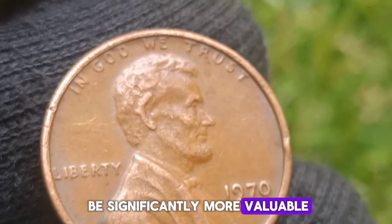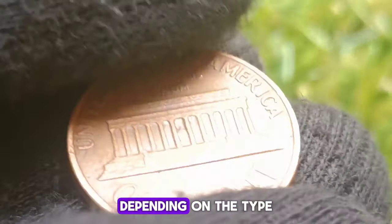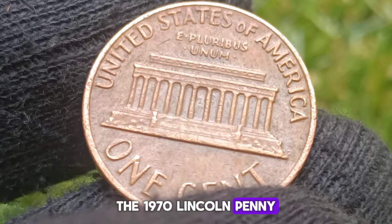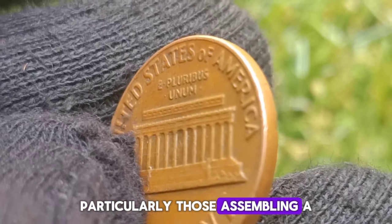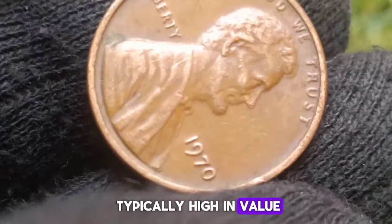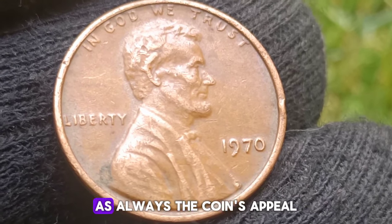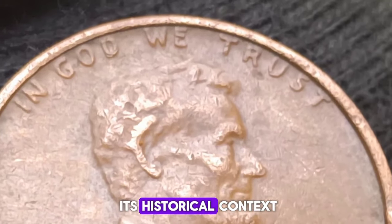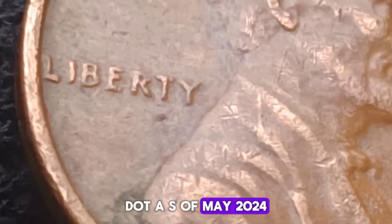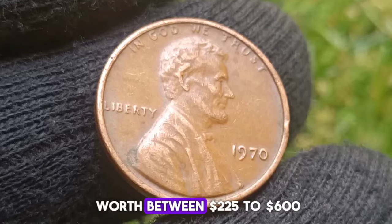Conclusion: the 1970 no-mint mark small date penny is a remarkable piece of American numismatic history. Its rarity, distinct features, and the historical context of its production make it a prized item for collectors. Understanding the nuances of its identification, the factors influencing its value, and the broader historical backdrop enriches the appreciation of this unique coin. For both seasoned numismatists and new collectors, the 1970 small date penny offers a tangible connection to the past and an engaging collecting challenge. Thorough research, careful authentication, and prudent investment practices are key to enjoying and benefiting from this fascinating aspect of coin collecting.